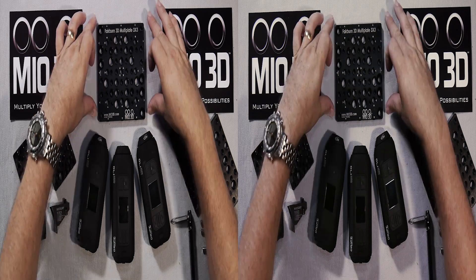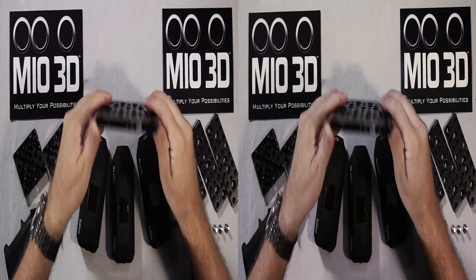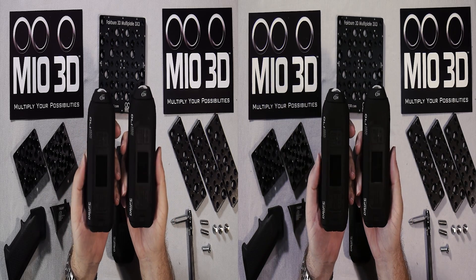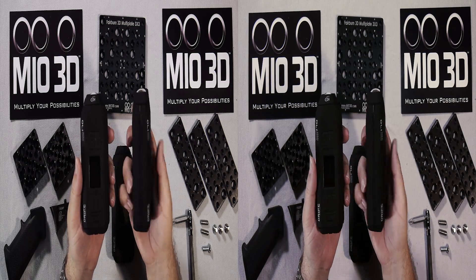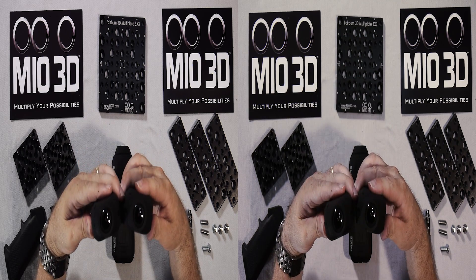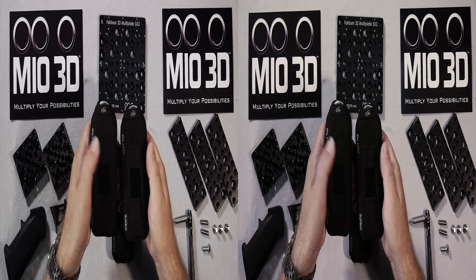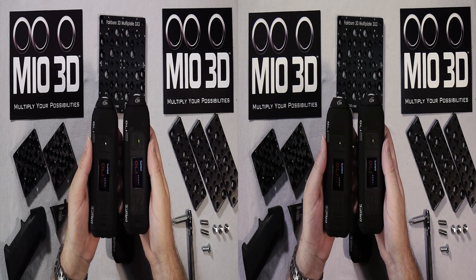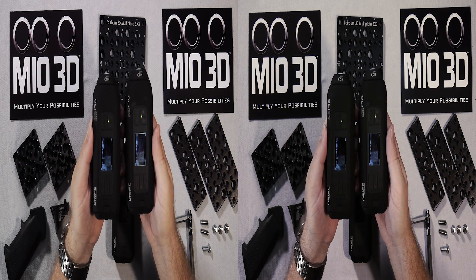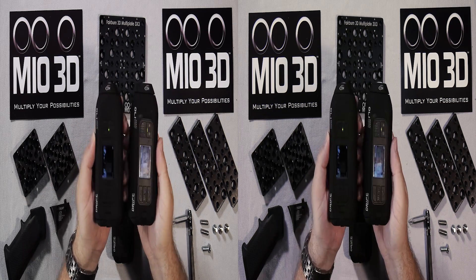Today we're going to start off with the Fairbairn 3D Multiplate 3x3 as a base, and we're going to mount up the Drift 170 Stealth cameras — great little model, all black, nice and sleek, very handy, good little lenses, nice little imager. They also have a little onboard monitor so you can get your alignment set up very fast out in the field.